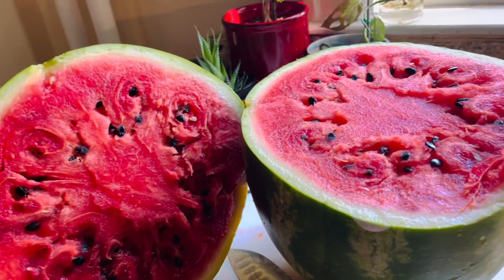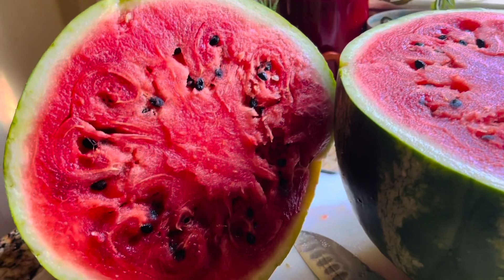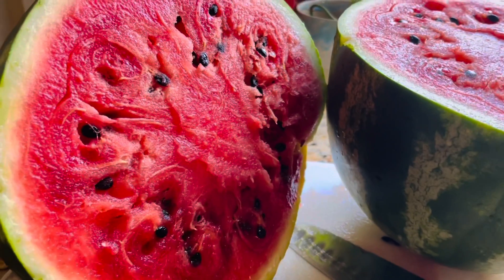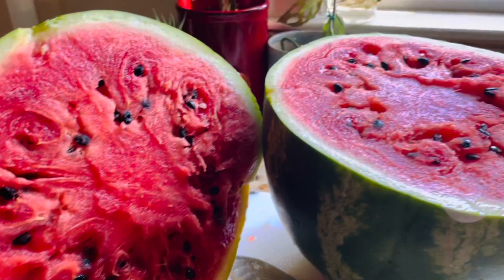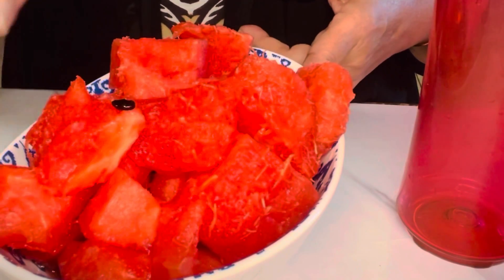This is a very healthy and very natural drink. Now we will get the juice. This is a soft, fresh juice.